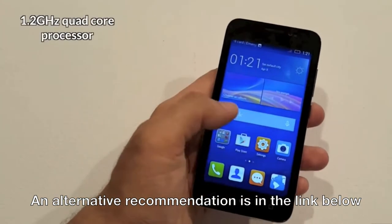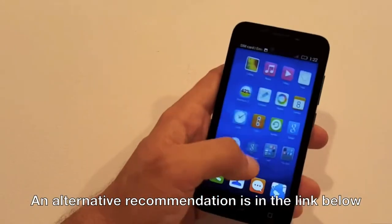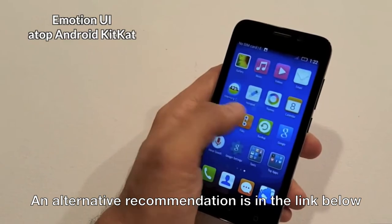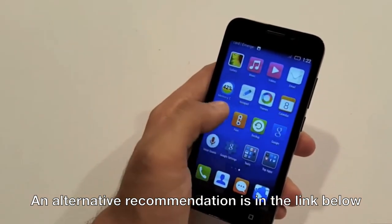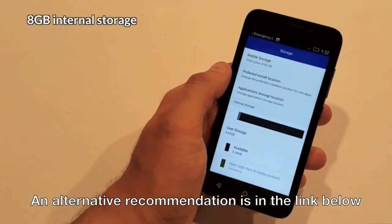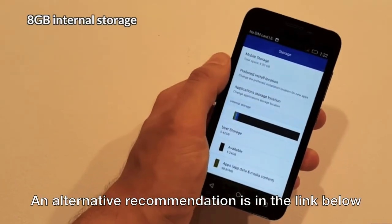The phone is packed with a 1.2 gigahertz quad-core Cortex SNN processor and the operating system installed is the 4.4 version of Android KitKat, which is stuffed with the Huawei Emotion User Interface 3.0 Lite version. The phone has a RAM of 1GB and an internal memory of 8GB which can be expanded up to 32GB using a microSD card.